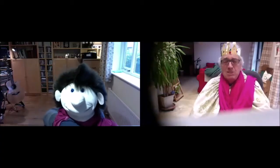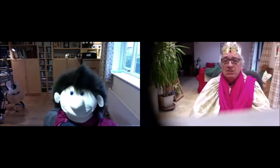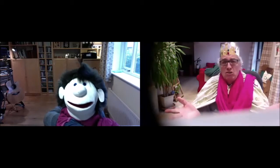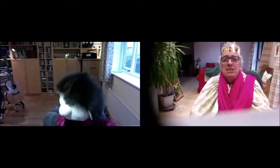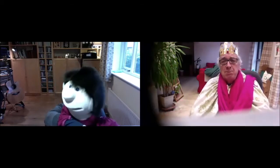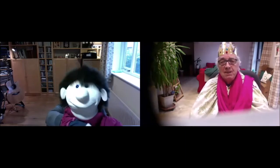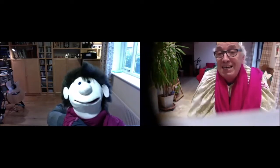Hello everybody and welcome to our annual Christingle service. It's only going to be a little one, and it's going to be a bit different because we are all separated and we're doing it on Zoom. But I've got my friend Pete here to help me do it. Hi there Pete, how are you doing? I'm all right John, but what's with all the funny clothes? Well, it's only 18 sleeps to Christmas now so I thought I'd get in the mood. I'm pretending to be one of the wise men. Anyway, it's Christingle today - you know, the one with the orange and the candle.